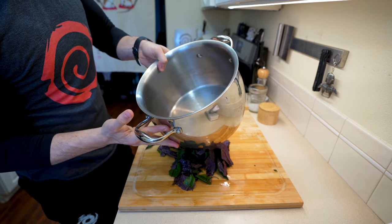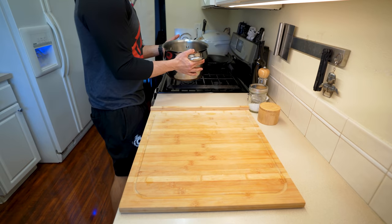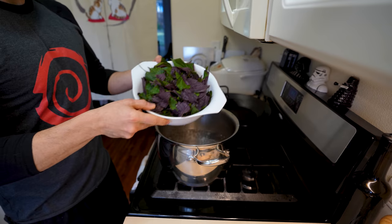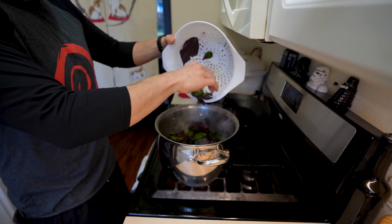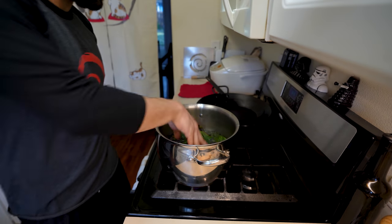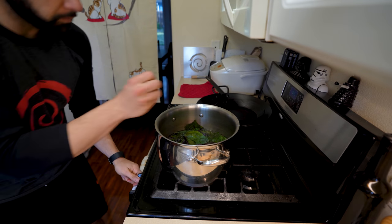In a large pot, we're going to fill this with around 30 ounces worth of clean filtered water. After filling it with water, bring it over to the stove and bring the water to a boil. Once it's at a boil, drop all of your leaves in, making sure they're fully submerged into that water so none of it sits on top. Then turn the heat off and let them steep for around 15 minutes.